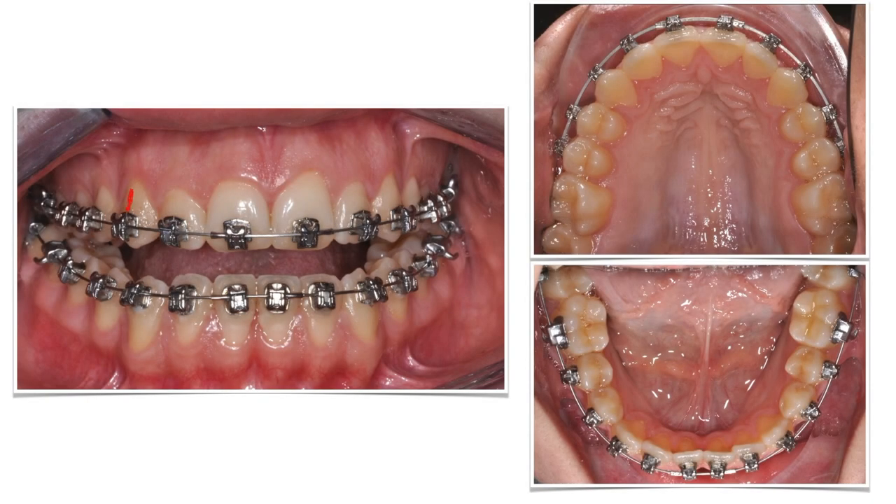First of all, we need to bond our brackets on the upper incisors very occlusally to favor their proclination. See how far from the gum those brackets are? We will need that proclination to solve the third class.